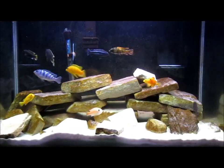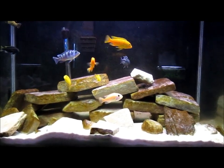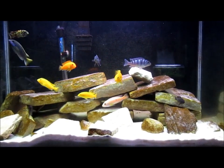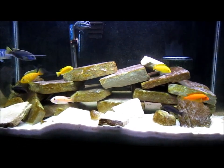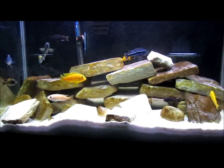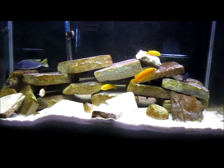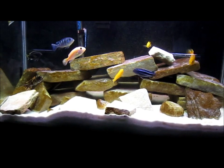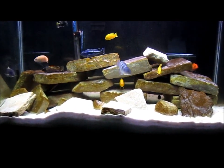This is my Mbuna tank. These guys are rock-dwelling cichlids and they generally tend to stay under five inches. I think the biggest one gets into the six or seven inch area, but most of them that you can get at the store stay under five inches. So they're pretty easily housed in a smaller tank — I'd say 36 would be the smallest, even a 30-gallon would be okay for some Mbunas.